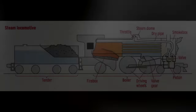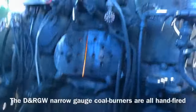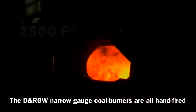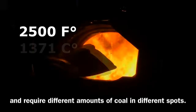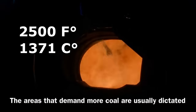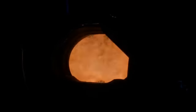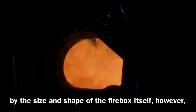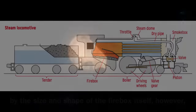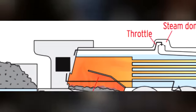In a steam locomotive, the top upper part of the firebox is called the crown sheet. The crown sheet is a layer of steel that separates the fire in the firebox from the steam in the boiler. This firebox alone can reach temperatures of up to 2,500 degrees Fahrenheit or 1,371 degrees Celsius, with the crown sheet getting even hotter. That is plenty enough to start weakening steel.